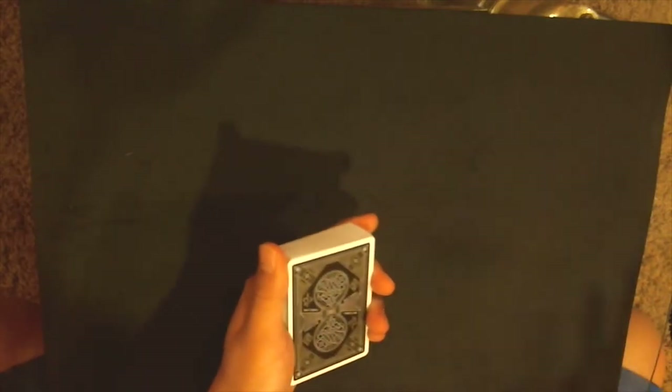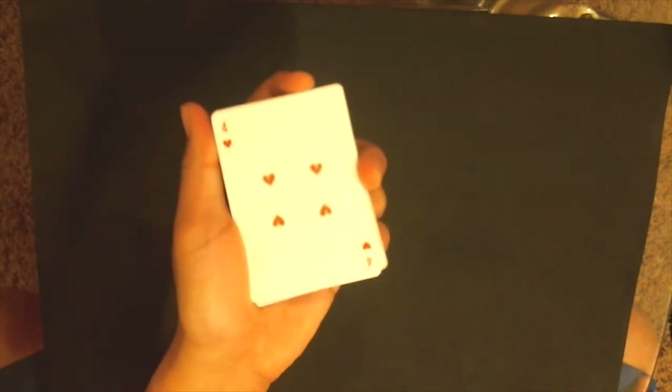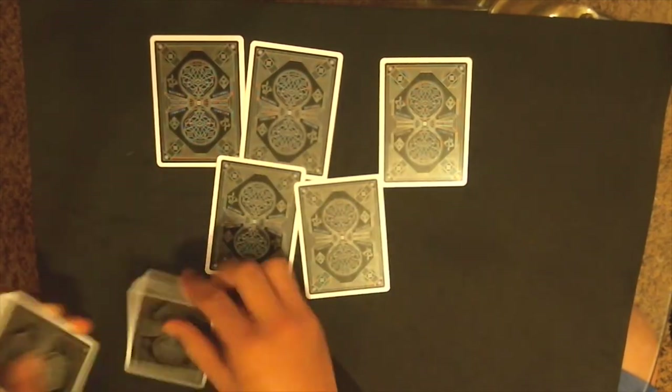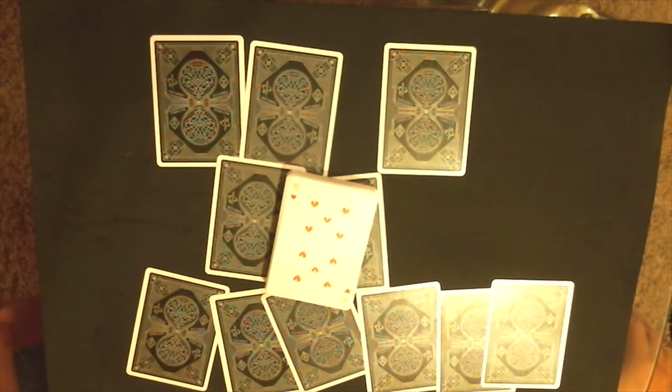Now when they tell you their card you can just spell it out and the next card will be theirs. What I do to throw them off — I say 'when I dealt out the cards face up I was actually doing something' and say 'I found your card — four of hearts.' They'll say 'no that's not my card.' Ask what their card was, and if they tell you, say 'okay watch: T-E-N-O-F-H-E-A-R-T-S' — and the next card is their 10 of hearts.